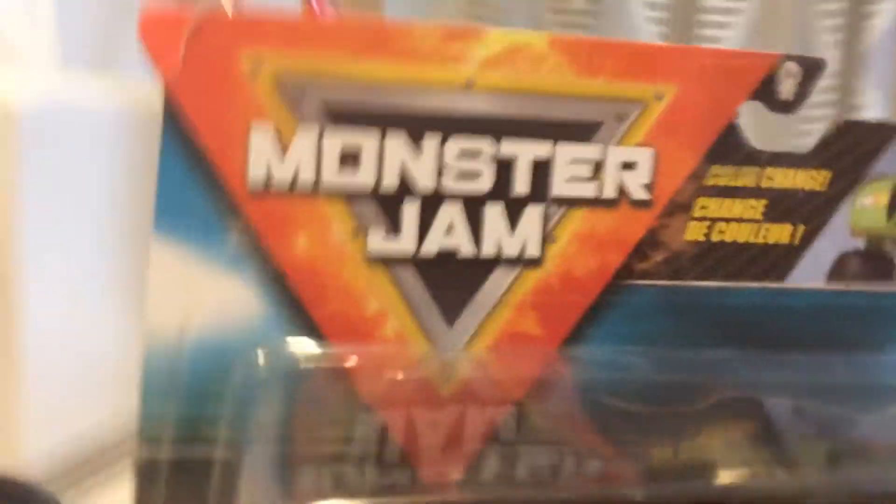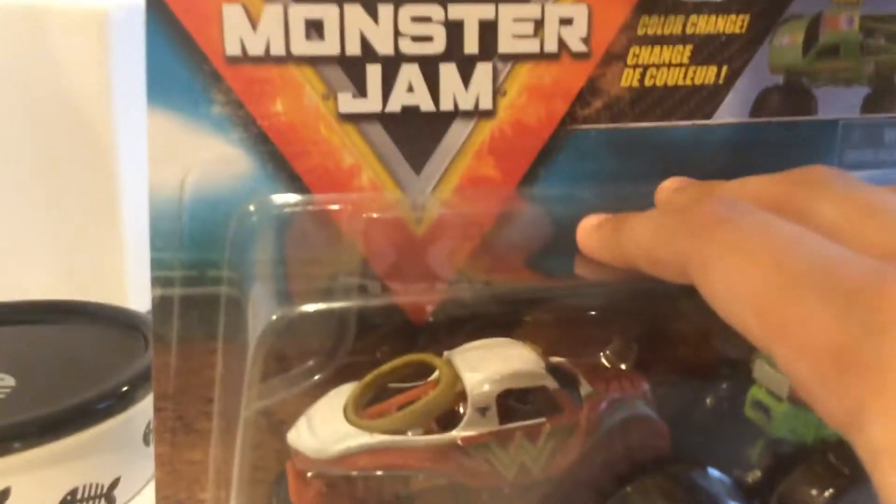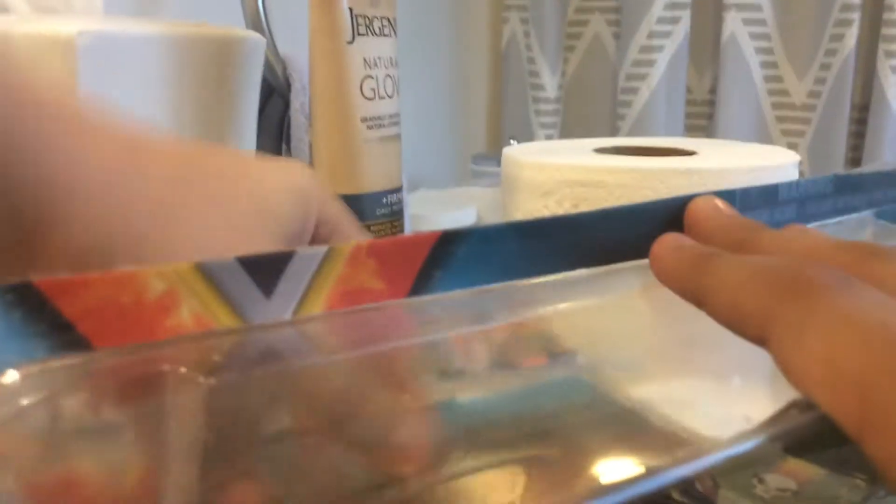Hello monster fans and welcome back to another monster video. I'm going to review the character changers — Wonder Woman and Avenger. I'm going to unbox this one now. Ok, that was really quick. So here they are, the trucks.